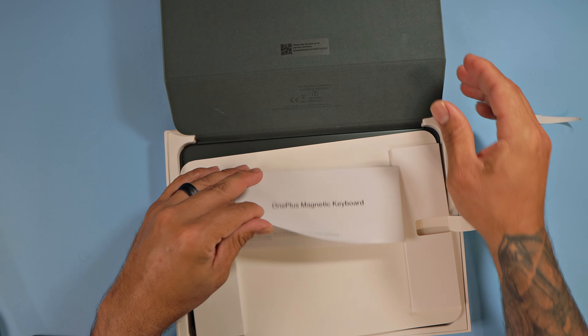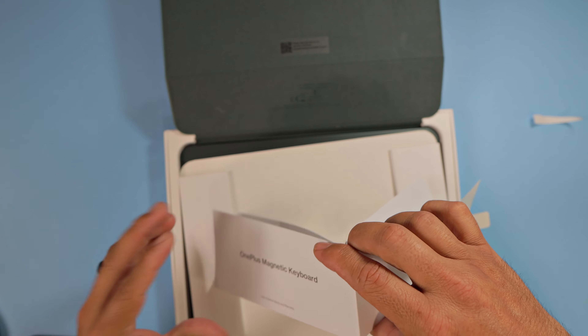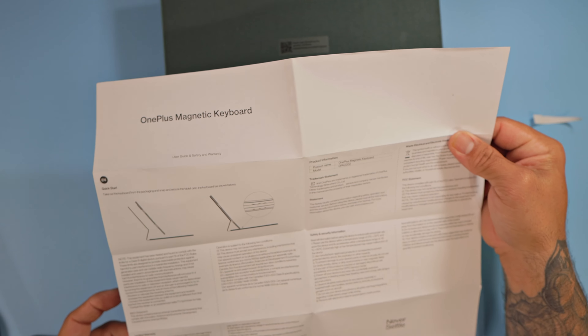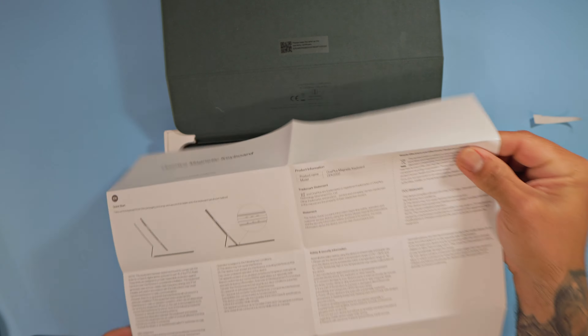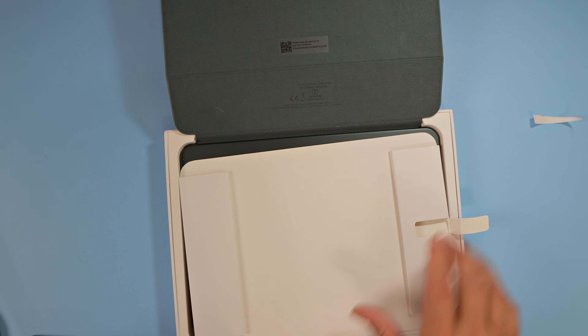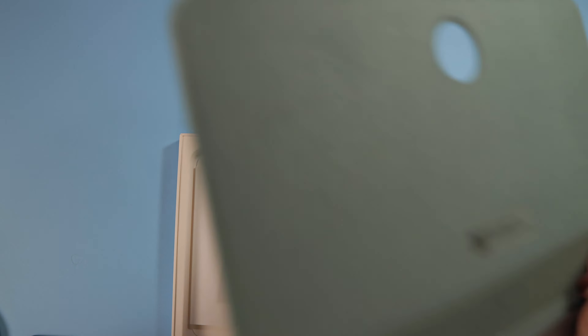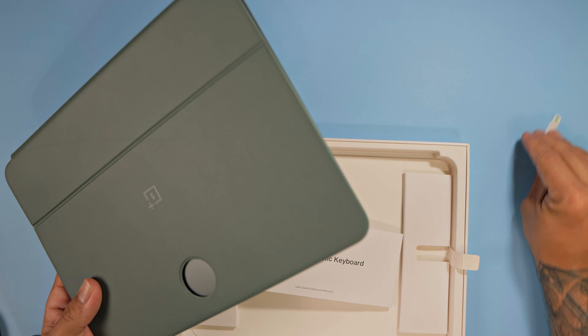Very nice presentation. We do have the user guide, safety, and warranty manual there — all unfold. Let's go ahead and remove this. And here is the OnePlus Magnetic Keyboard itself.